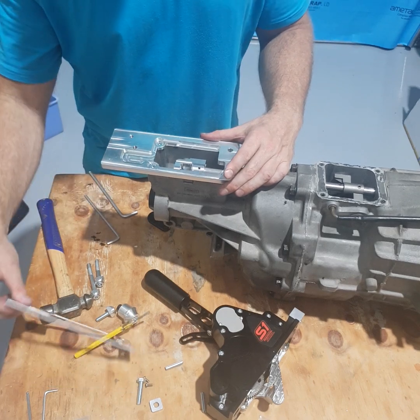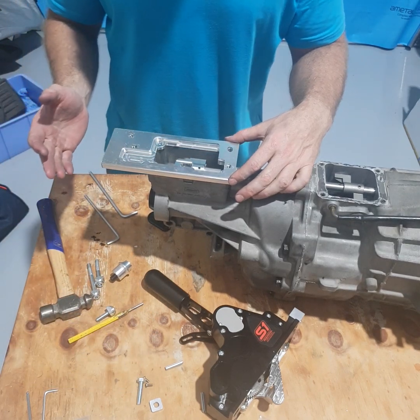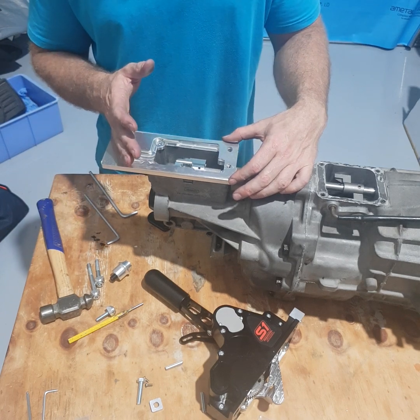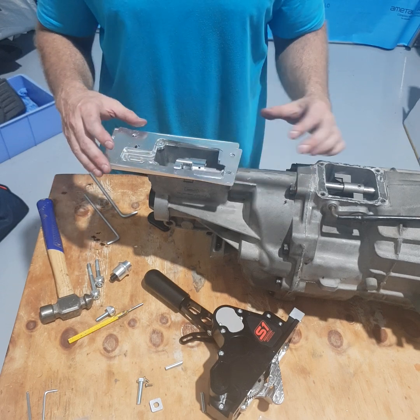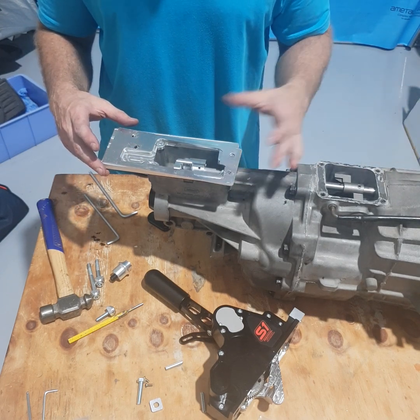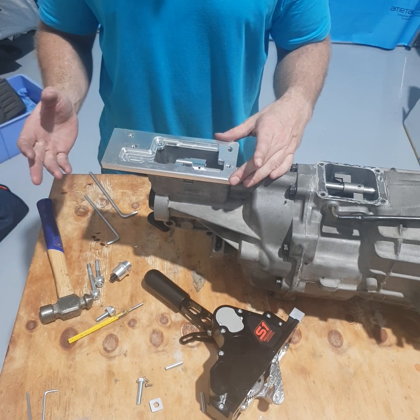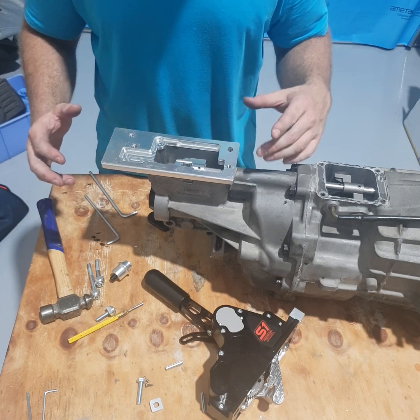The next step is to fit the shim plate. We put these in there for variances between gearboxes. The only ones that have actually needed to remove or fit more shim plates are when people do a tail housing swap — using a Magnum front end usually with a Commodore, GTA, or if you're in America, a tail housing. Just line that up carefully.